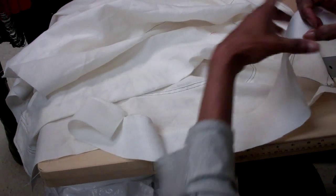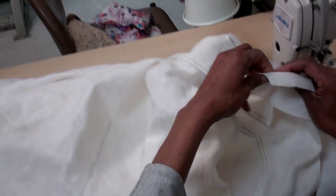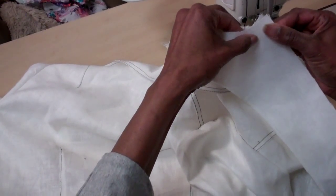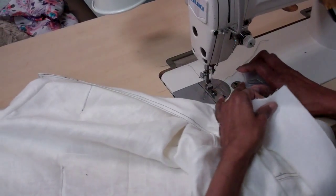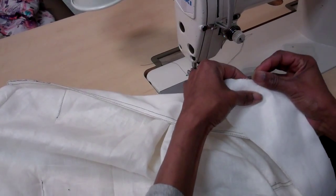After you press the interfacing on, we want to match these two together. We're going to line them up at the center front, and you want to pin these together. So around the neck is a half inch seam allowance, but down the front is only a quarter inch seam allowance.